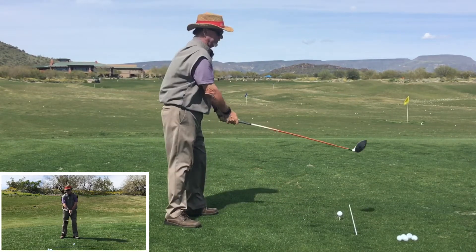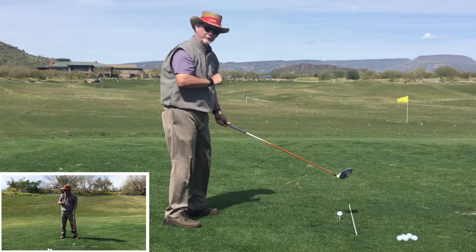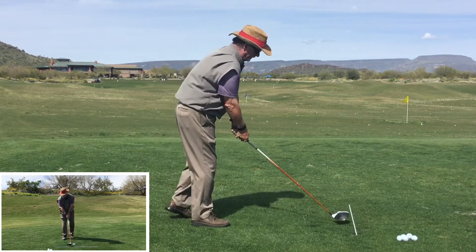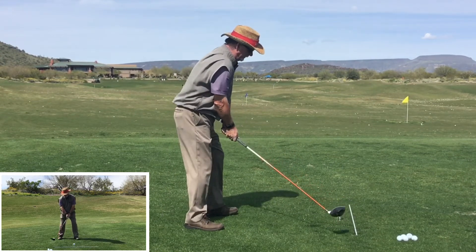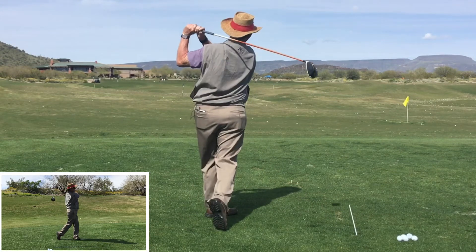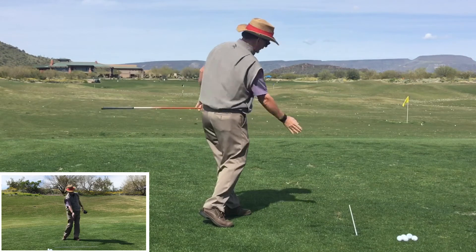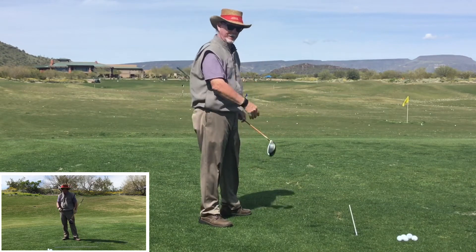Now you'll notice that as soon as that club comes back away from the ball, it begins to travel in an arc. There is no straight line as far as the golf swing goes. So if you watch the club as it leaves the ball, you'll see it travel in an arc. And if you watch that in slow motion, you'll also see the club arc back to the inside after impact.